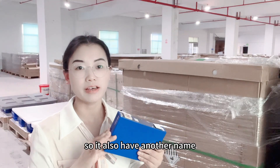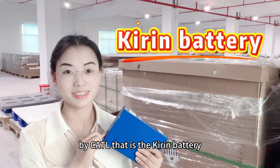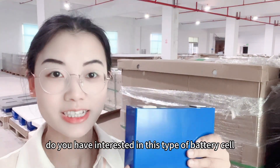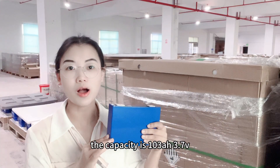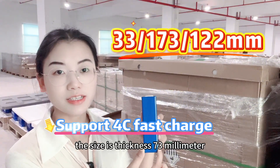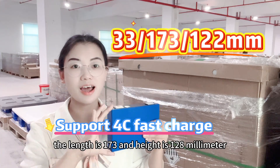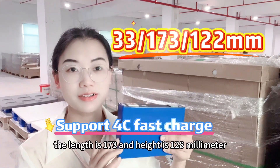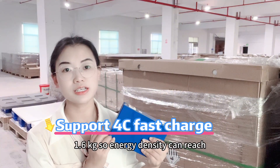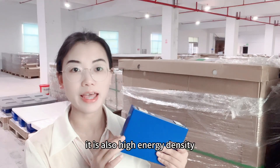So it also has another name — CATL calls it the Kiri battery. This cell is in my hand. The capacity is 103Ah, 3.75V. The size is: thickness 73mm, length 173mm, and height 128mm. The weight of the cell is 1.6kg, so the energy density can reach 240Wh per kg. It is a high energy density cell.